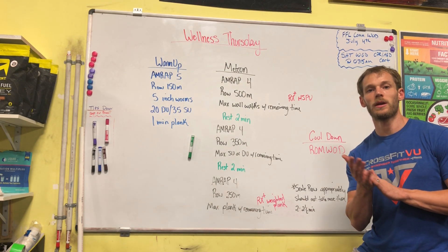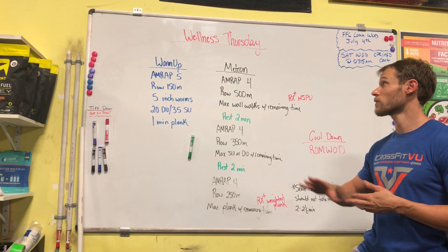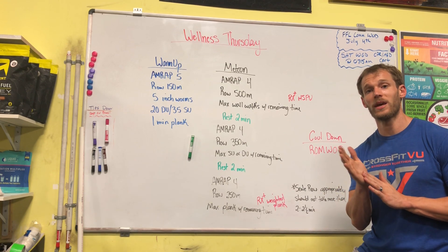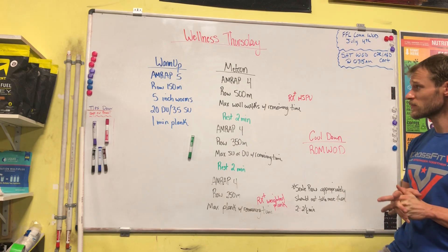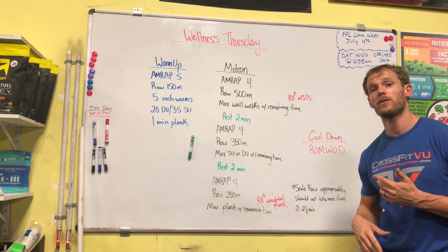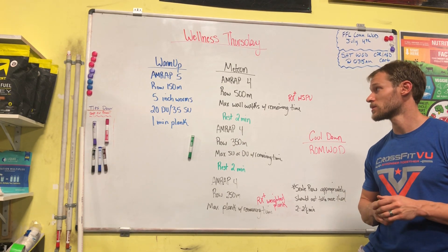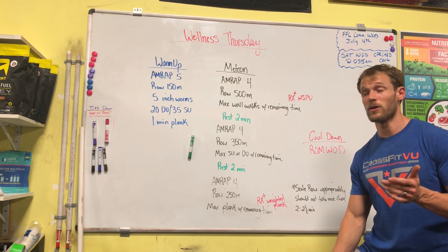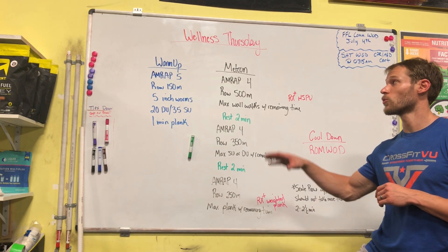What's going on guys, Coach Joseph here. I'm going to go over our Wellness Thursday workout for June 18th. This is kind of a recovery workout, trying to just get some blood going and loosen ourselves up to then hit hard again on Friday. So I'll jump right into the warm-up.